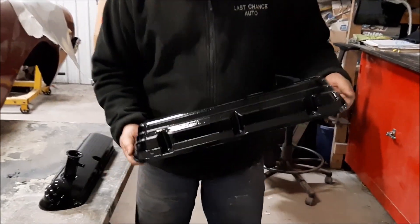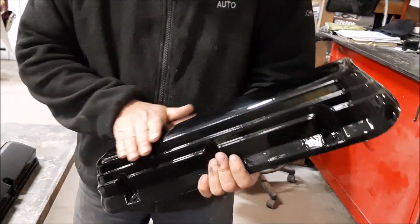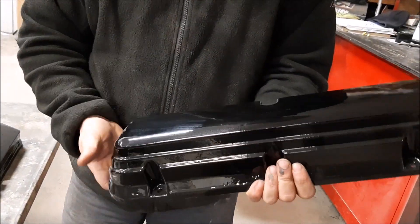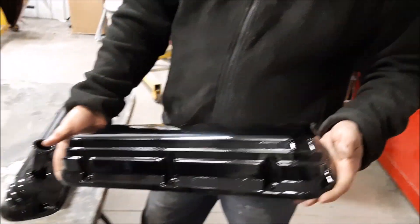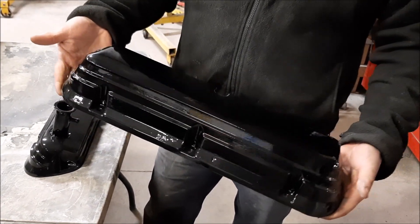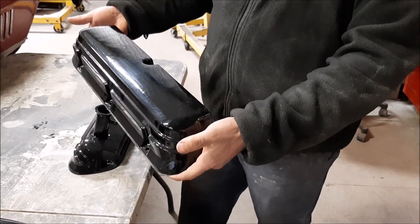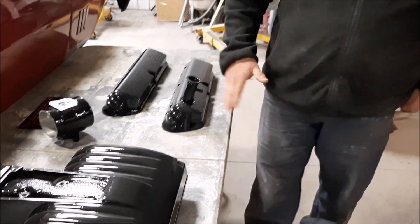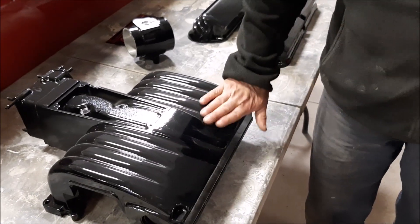The valve covers turned out really well. They're basically a rough cast. To me, that looks quite a bit nicer having the high-gloss black finish instead of that kind of dirty gray with the pebbly look to it. So we've got both valve covers done.